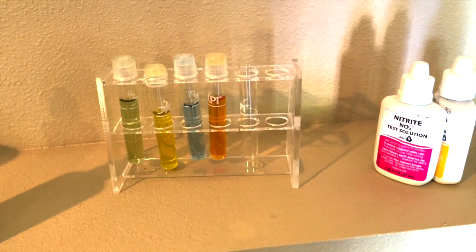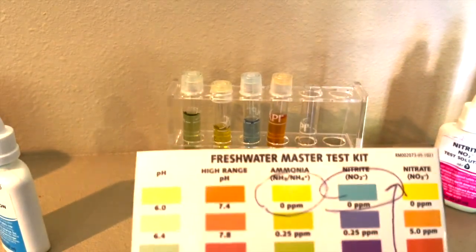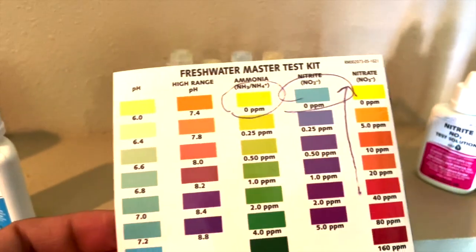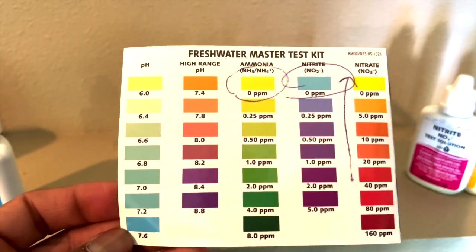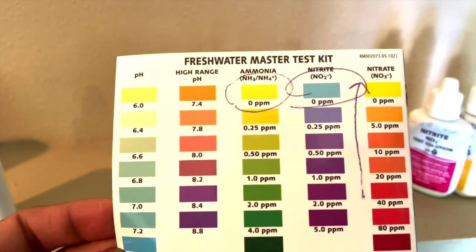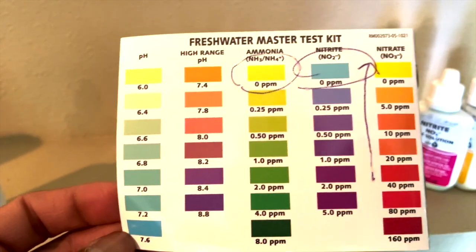Let me show you what I mean by finishing the cycle. Here's a freshwater master test kit. You can see where it says pH — I like pH between 7.0 and 7.6. I don't do the high range because I don't run any African cichlids in my tank, so pH should be normal.